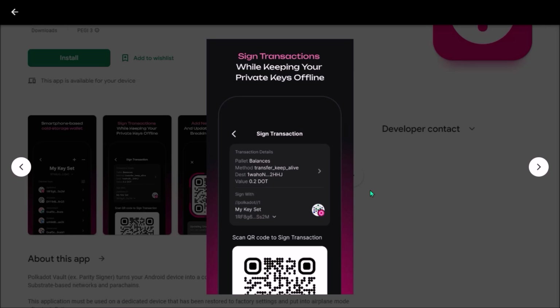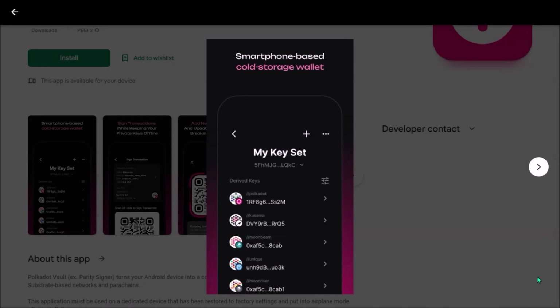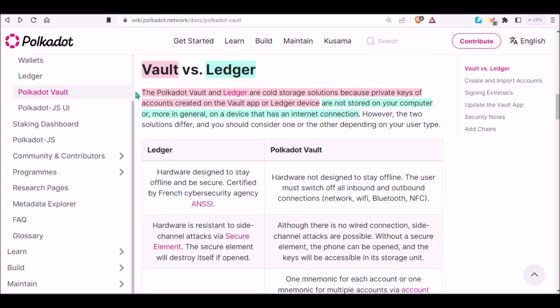That's exactly what makes Polkadot Vault so secure. You will be able to transfer tokens by scanning QR codes without exposing your private keys to the internet. To some degree Polkadot Vault app works similarly to Ledger, in a sense that your private keys are stored in cold storage which stays offline, never connected to the internet. You can view Polkadot Vault app as an alternative cold storage for your private keys for all your substrate-based accounts on all chains. However, there are some major distinctions between Polkadot Vault and Ledger — you can read about them on Polkadot Wiki.